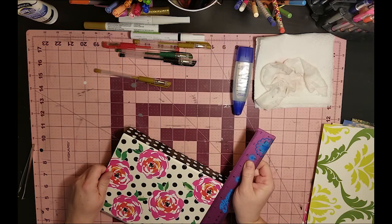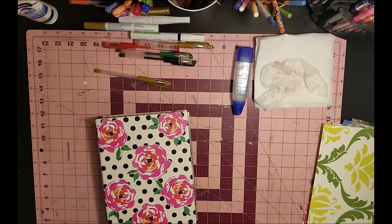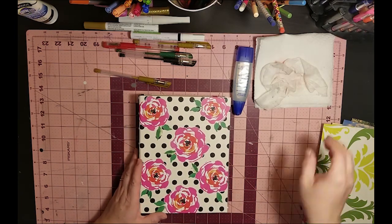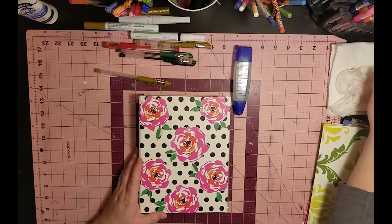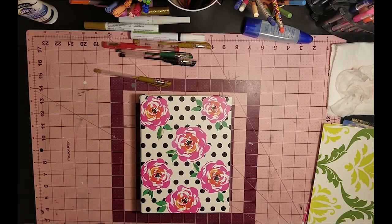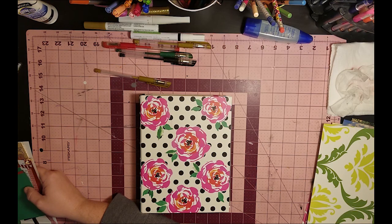This binder is nine by seven and they sell it in the stationery section, like over where their planners are. For those who didn't know, Walmart sells Happy Planners now, which I thought was interesting — it was tempting, but you can still get them cheaper at Michael's with a coupon. I'll probably go to Michael's later today because after 3pm it's 20% off your entire purchase, and they have some stuff on sale I've been wanting.